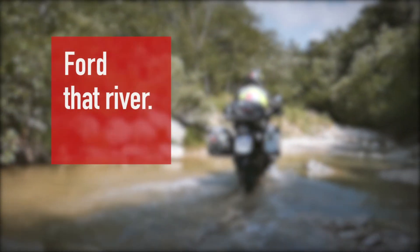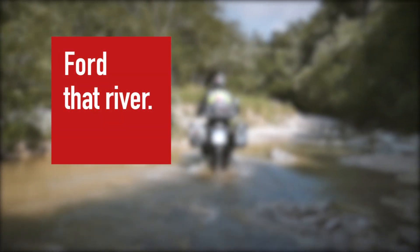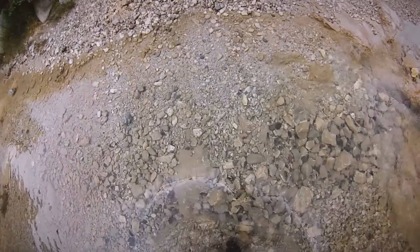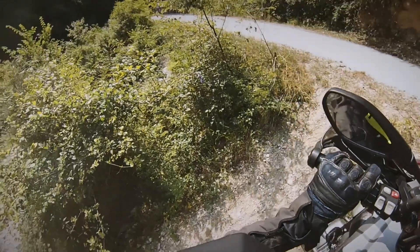In the countryside, you may have to ride through a stream or river if there are no bridges nearby. The first thing to do is check how deep the crossing is and that there are no ridges or large stones along your intended route.